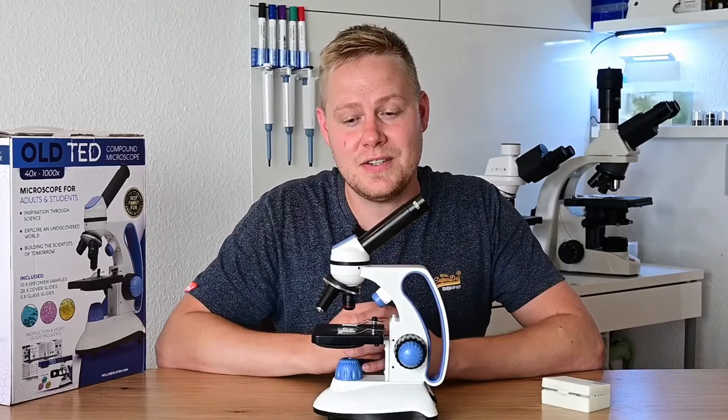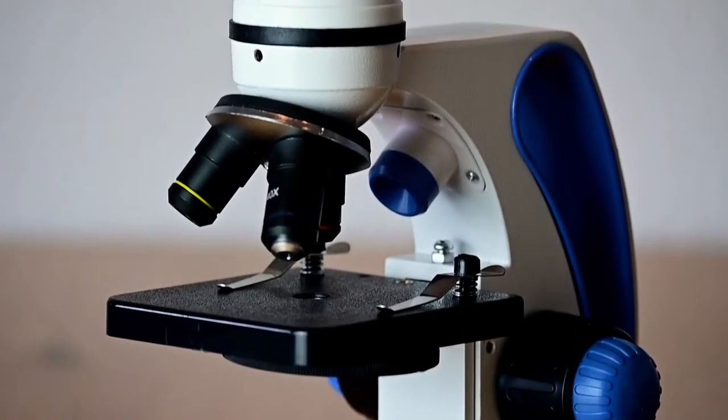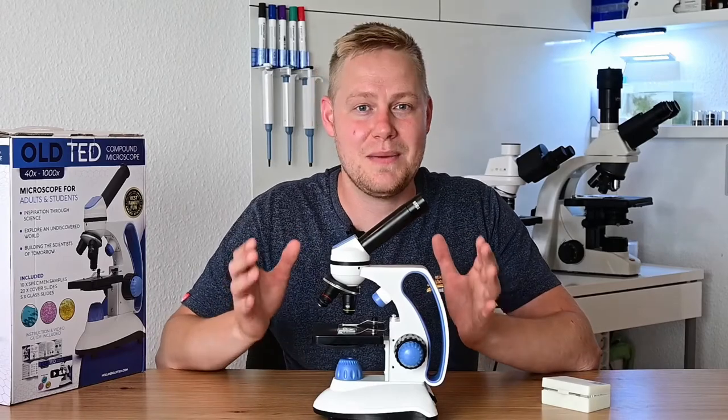To increase the magnification, simply turn the nosepiece to the next objective. Now you're ready to explore the amazing micro world.